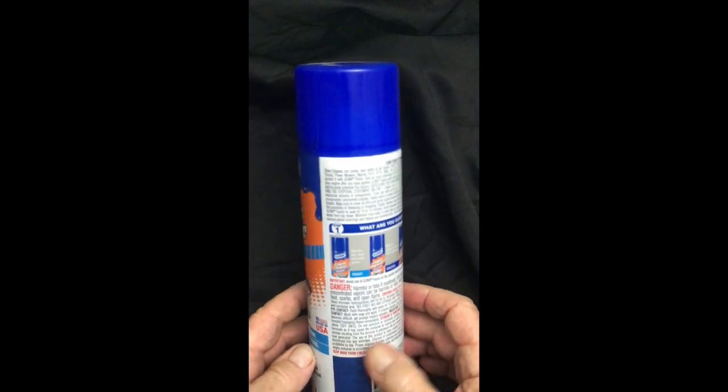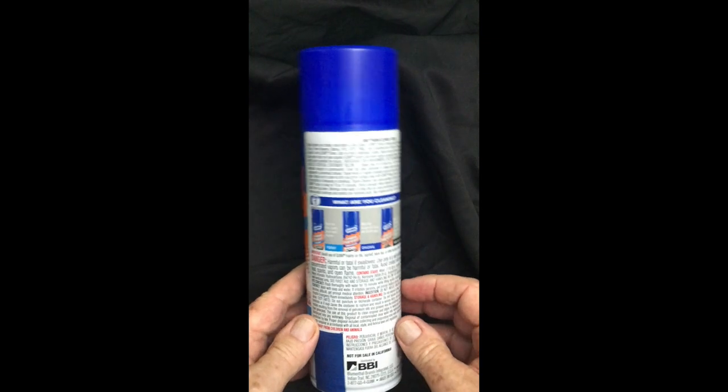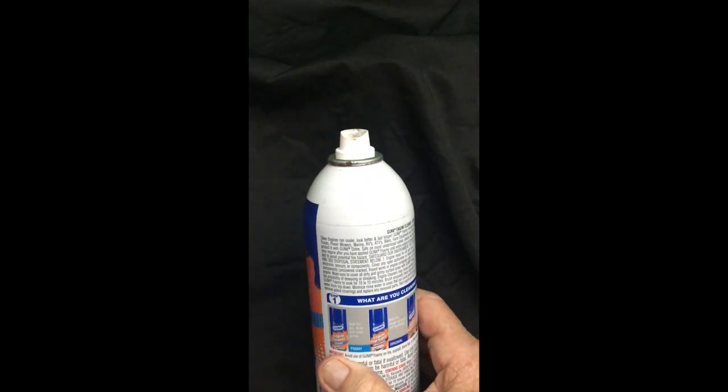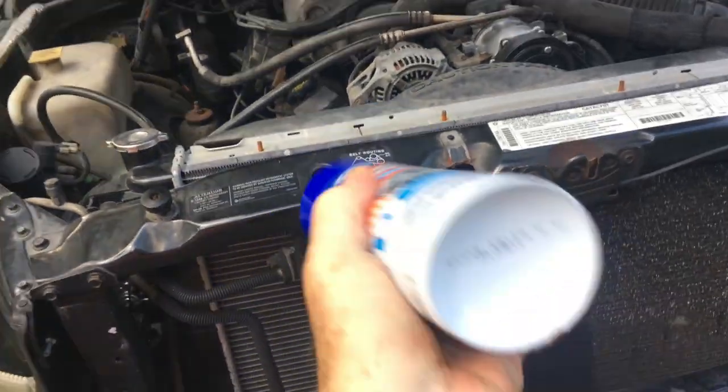We're reviewing the Gunk foamy engine cleaner. It's a great package — as you can see, the instructions are on the backside, and the top comes off to protect the director. You want to really shake it up before you put it in the car.